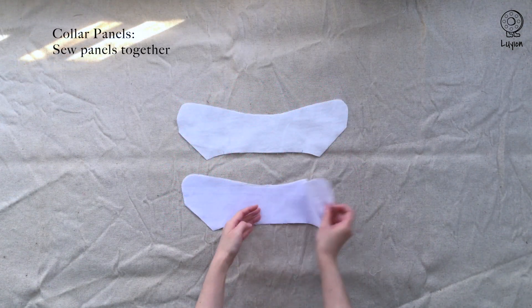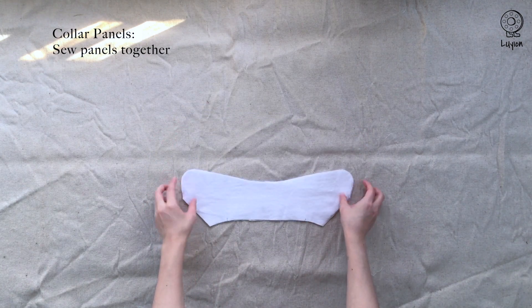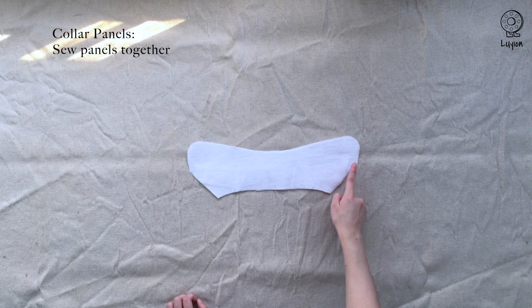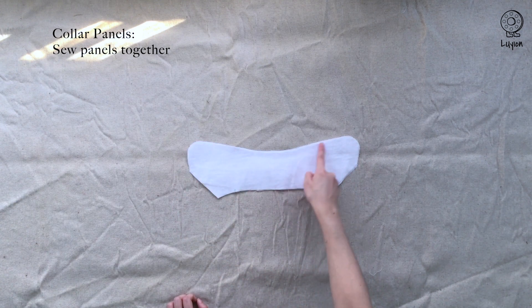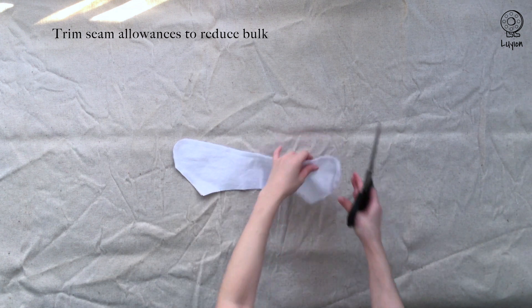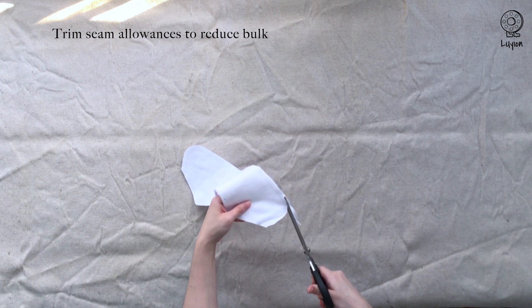For the collar, one panel has interfacing and one does not. Put both panels' right sides together and sew from one side all the way to the other with a 1cm seam allowance. When you're done, take scissors and trim the seam allowances to remove the bulk — trim away around half of the seam allowances.